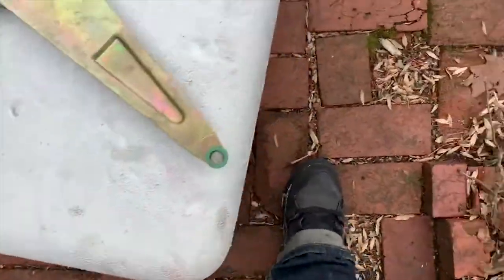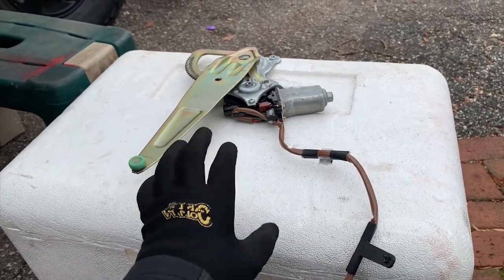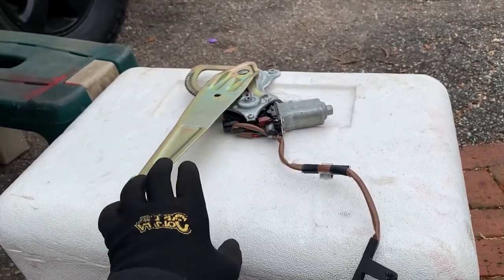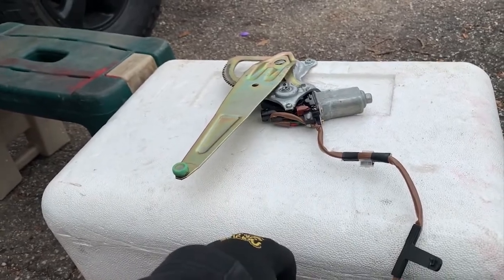I'm going to disconnect that. So this is completely dead. It's our temporary window motor — got it off a used Land Cruiser. Don't know if it's 100% working; it may also be experiencing the same issue that I have.